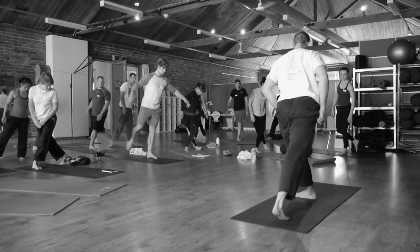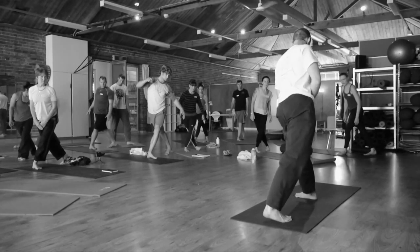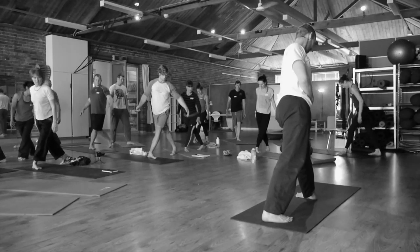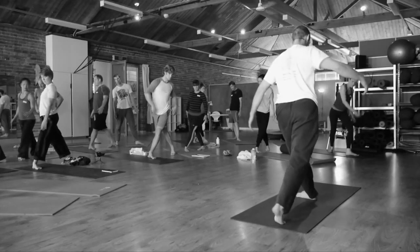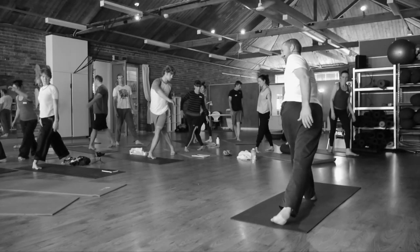Behind. This time, try to straighten this leg and do this motion. Open the hip up, and then wind yourself up as far as you can go.